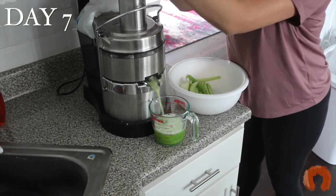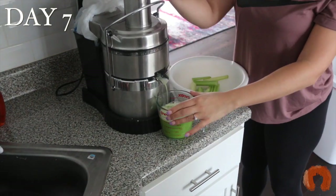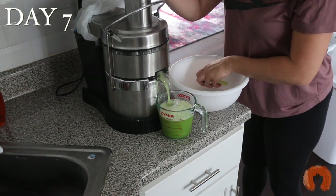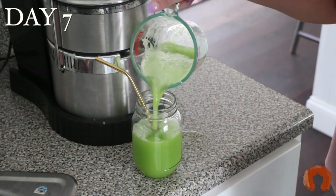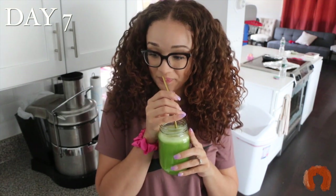I also noticed I was going to the bathroom a lot more, and I feel like this contributed to that because it's cleaning out your gut and all the impurities. It really helped a lot. I enjoyed doing this because I know the benefits. I'm going to start adding fruits, other vegetables, and lemon to it, and I'm going to continue because I really enjoyed the results. Thank you guys so much for watching — I'll see you in the next one, bye!